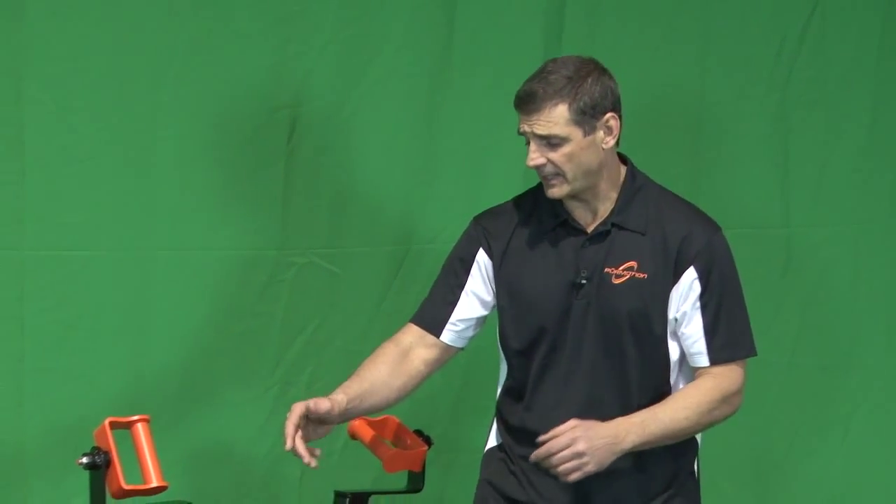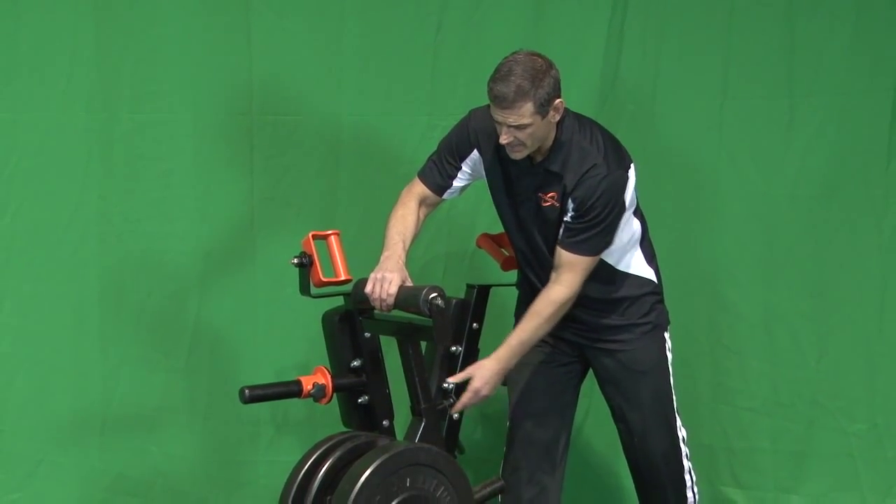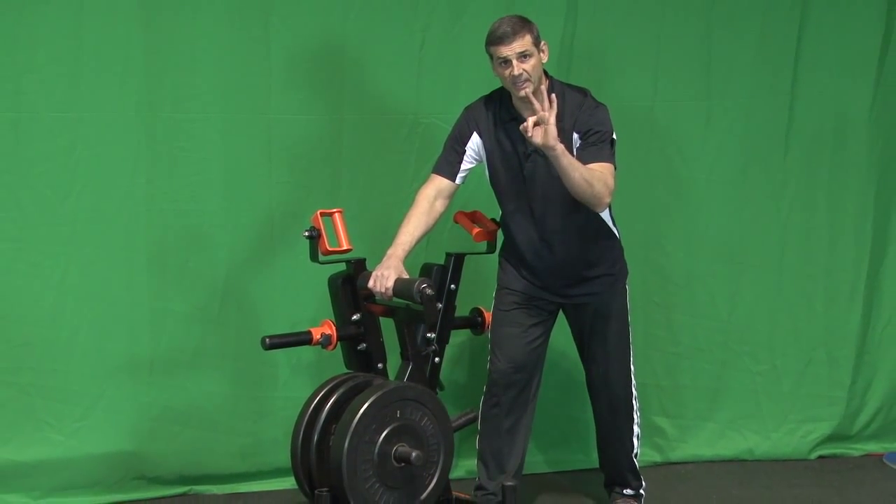The wishbone setup is fairly easy. First, you need to make sure that the height of the Renegade stand is correct by using the pull pin. You can go high, you can go low — there are three adjustments.